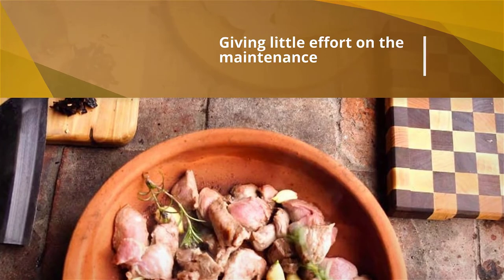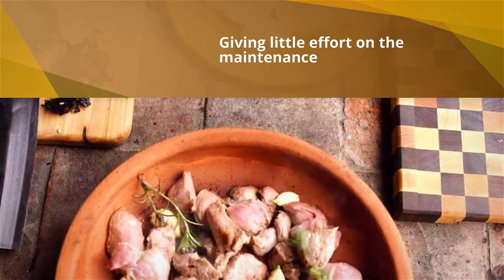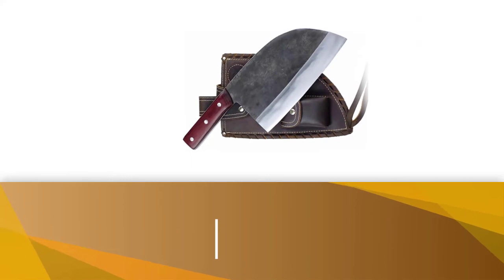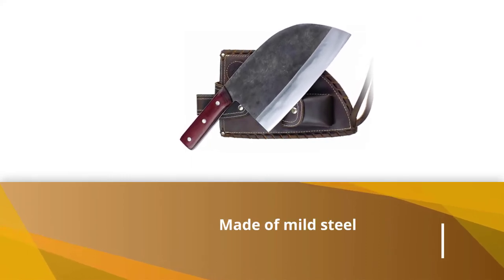The cutting performance this knife offers, giving little effort on the maintenance, is worth it. In San MAI construction, the sides are made of mild steel and the core is of carbon steel.